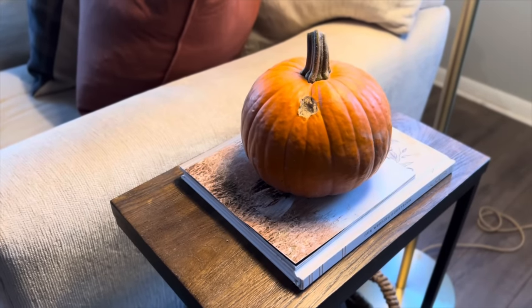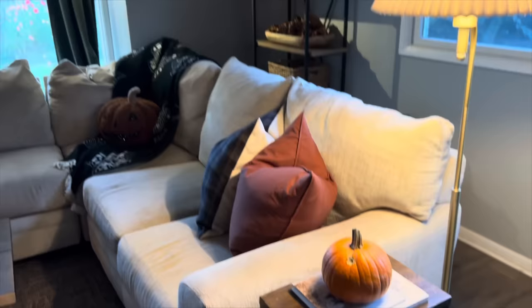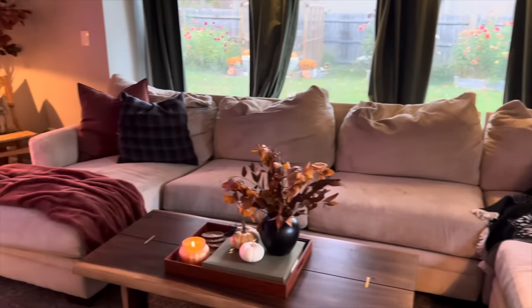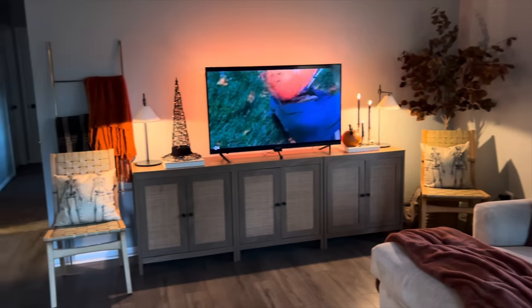Last little touch in this room is a cute pie pumpkin on my little side table here. And that kind of completes the room — I'll just give you a pan around so you can see everything all together.